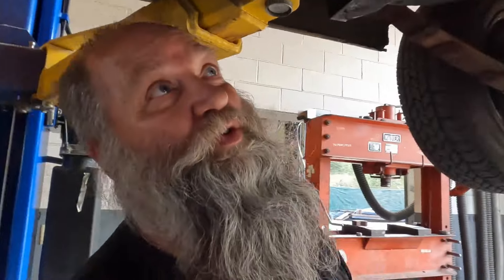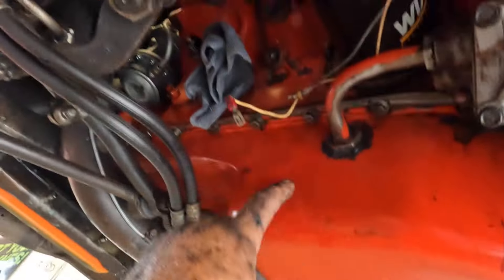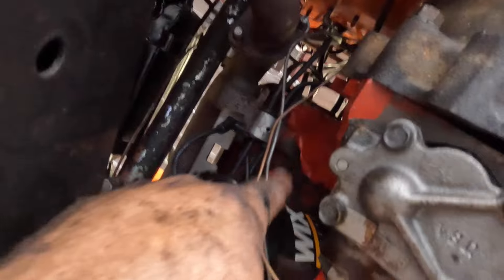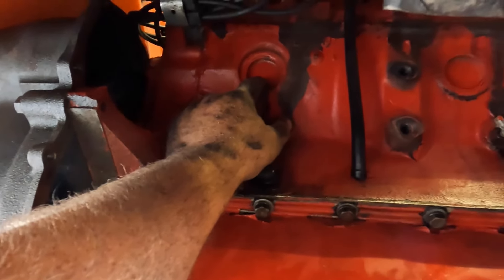We're just going to lift the whole engine and transmission out as an assembly like we're supposed to and put the engine on the stand. I'm not really a Ford guy, but I'm pretty sure that this is Chevy orange and I'm pretty sure there are spots on the block up there where the paint's coming off that actually have more blue tinge from the original paint, because I'm pretty sure it's supposed to be Ford blue.